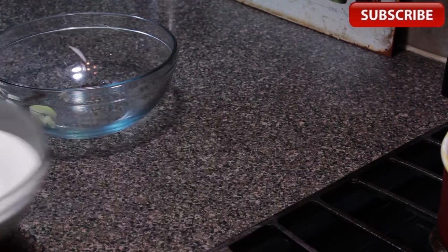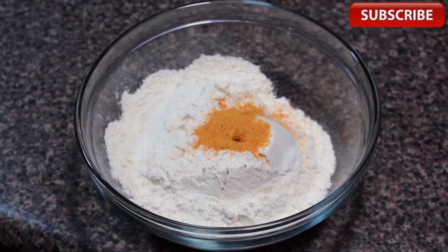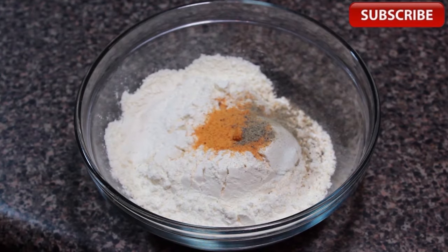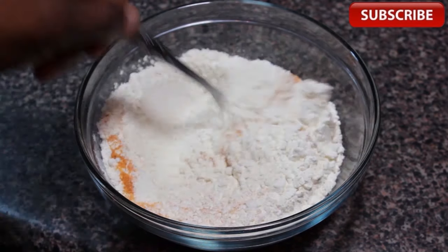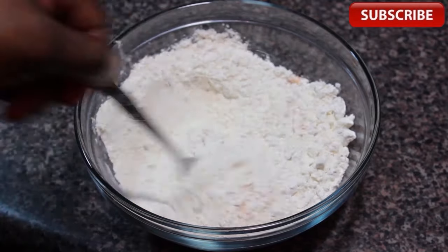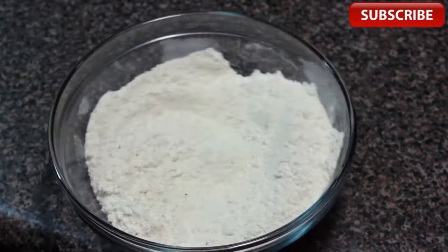We're going to slide these in the refrigerator. We're tossing in some seasoned salt and we're going to add some black pepper. Now we're going to mix this stuff up with a fork. You can add some cayenne pepper if you're feeling like turning up the heat. We're keeping it mild today. Our flour mixture is now ready.